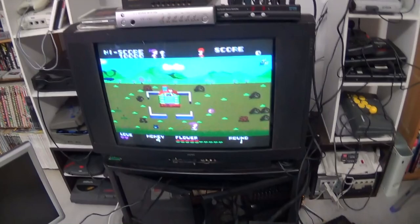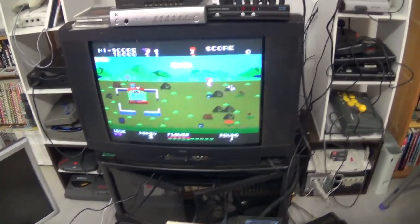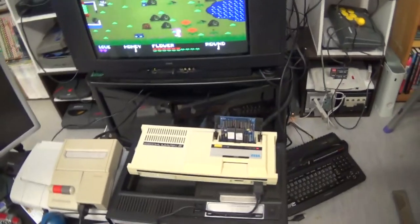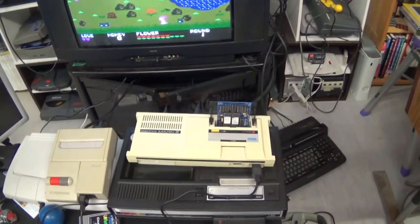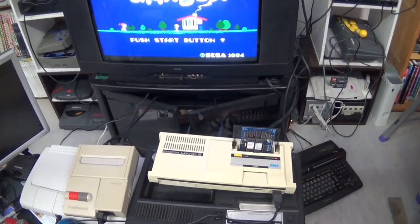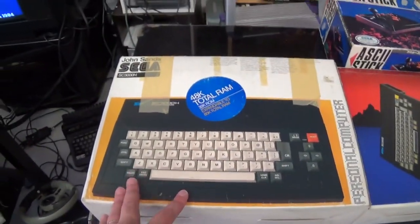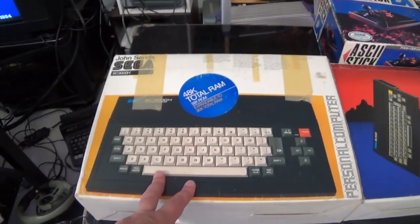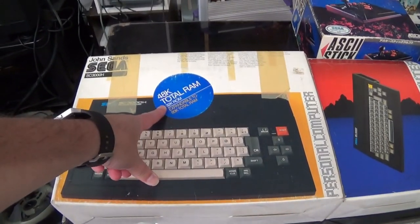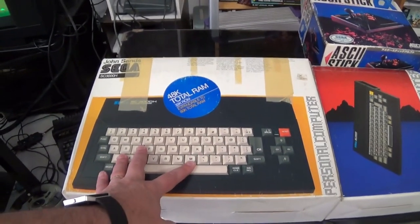There are quite a few games that cross over. Girls Garden is an exclusive for the console, so I thought it'd act as a good example running on the machine. That's my main unit that I use for playing SG1000 and SC3000 games, but before that I also had a SC3000H, which is a 48K RAM model, 32K ROM, and a full travel keyboard.